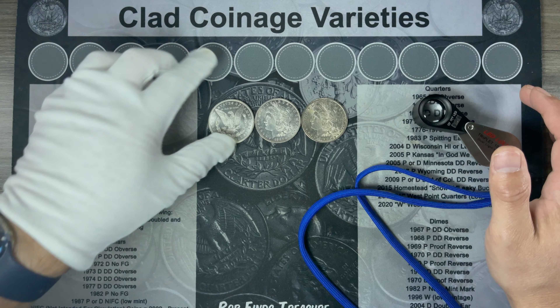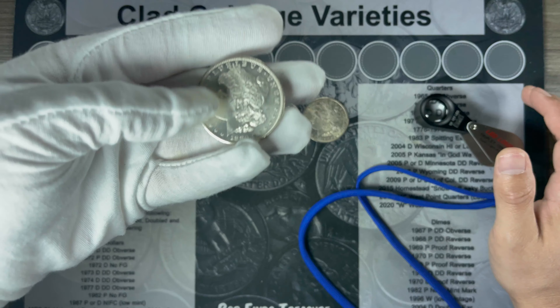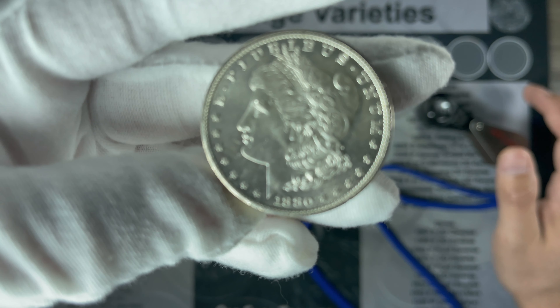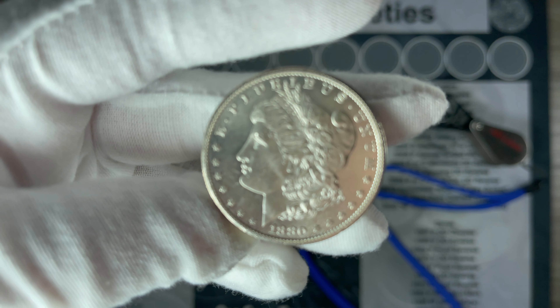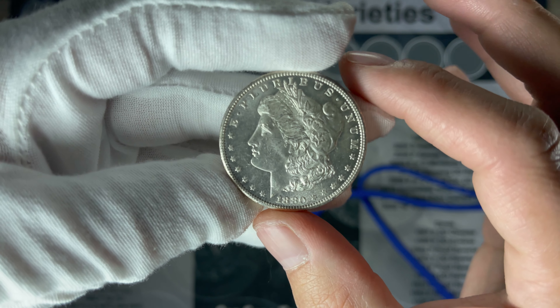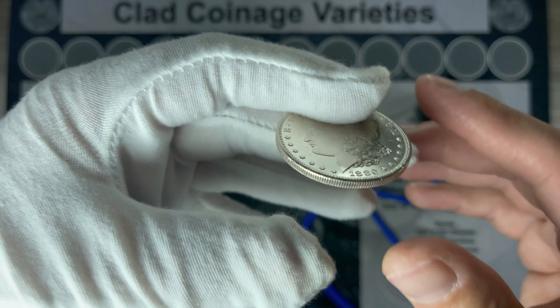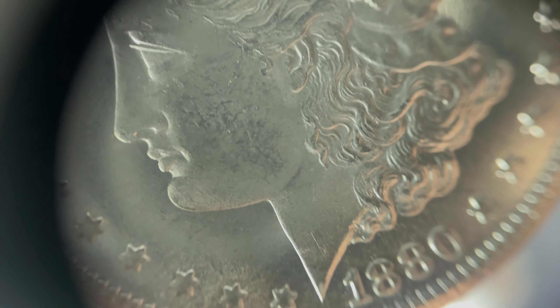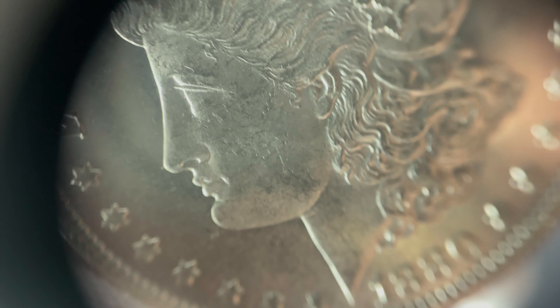I got these extracted from their flips. Let's start with this 1880-S. They seem to think that this was a 63. Let's see if I can channel my inner coin geek. This is a 10x loupe I'm trying to use. Surfaces are a bit reflective, but the cheek right there, you can see all those bag marks on it.